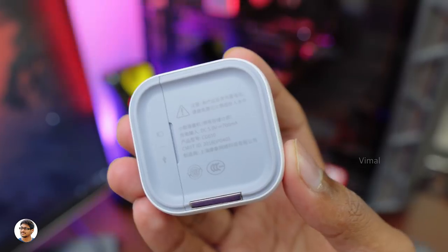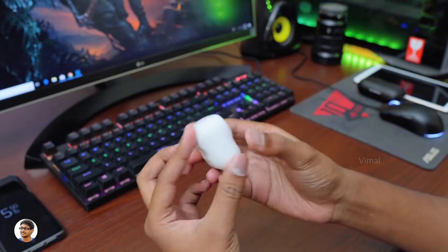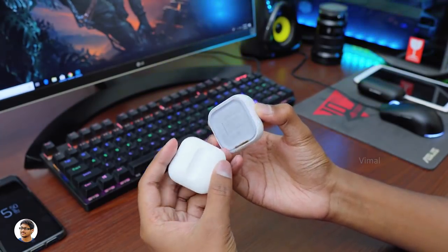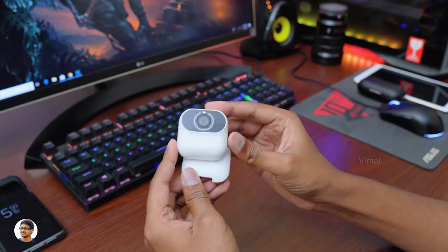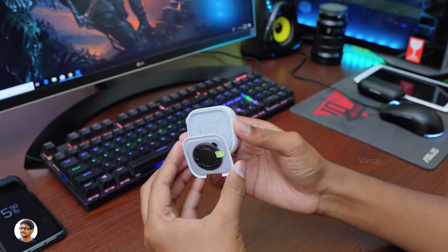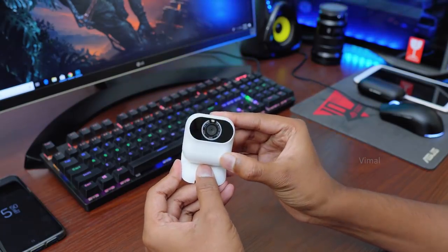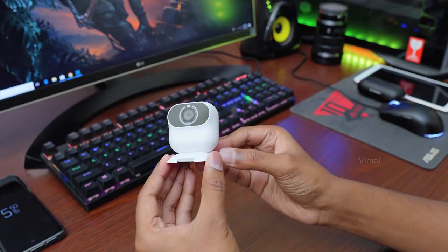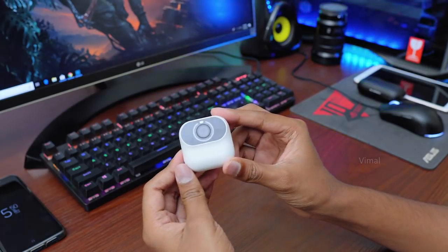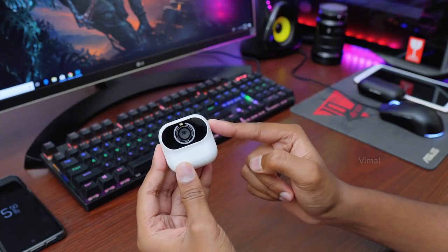GearBest is hosting a giveaway for three products I've reviewed recently. To participate, you need to do two simple things: first, open the 11.11 GearBest sale link and comment below your favorite product from that sale; second, share this video on your Facebook. By doing these two things you'll automatically enter the giveaway. This contest will run for about two weeks, after which three winners will be picked randomly from the comments and announced on both my Twitter and YouTube channel.